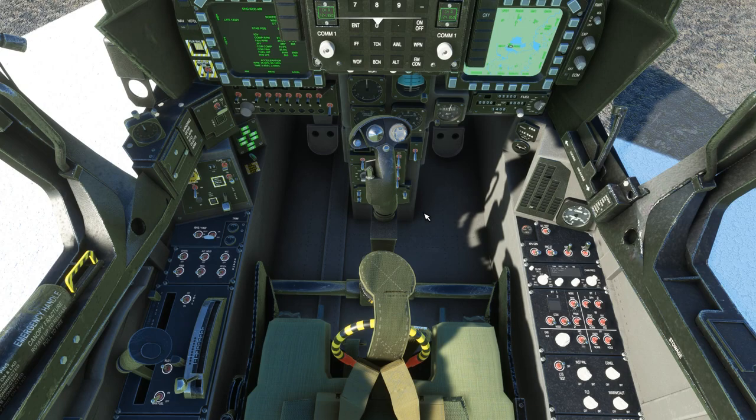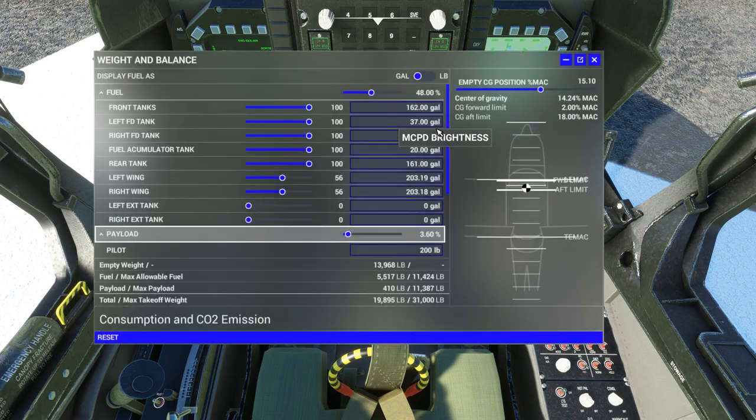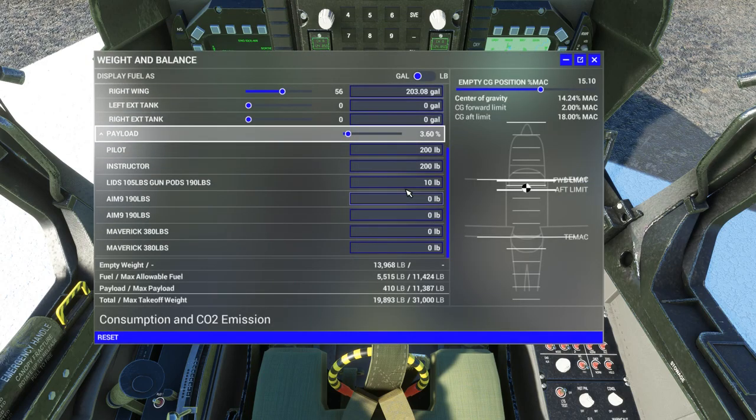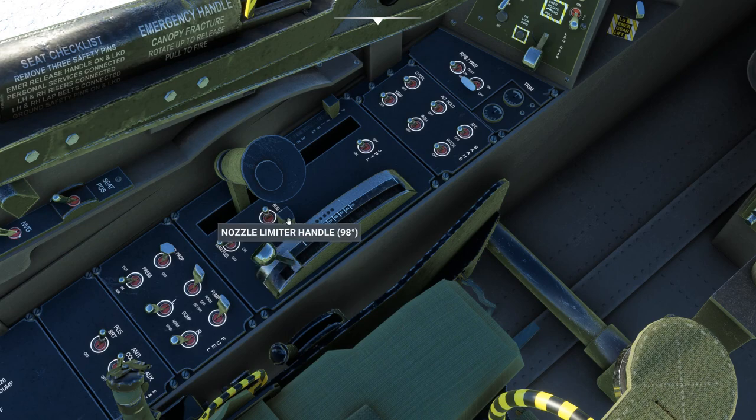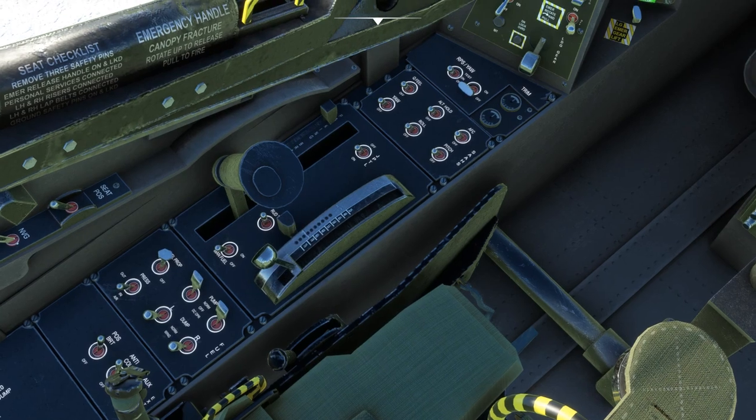A couple of things before we take off: when taxiing this thing, it has a tendency to want to tip over, so be careful. Also, if the aircraft is above 21,000 pounds you will not be able to take off vertically. If you want to add weapons, just add weight in the weight menu and it'll put them out on the wing. The nozzle rotation handle is controlled by propeller pitch — whatever your propeller pitch is will move it. The nozzle limiter handle needs to be adjusted up to about 92 degrees so we don't go past 90 degrees. If you set it all the way back to 96, when you lift off you tend to go backwards. For some reason they don't line up — 92 on the handle equals a 90-degree limit.